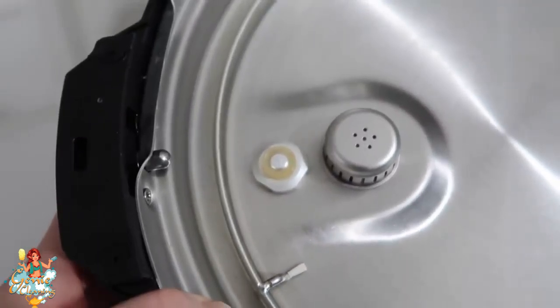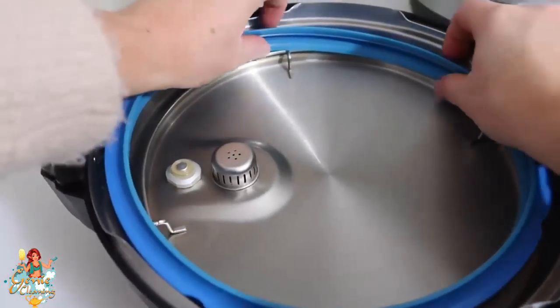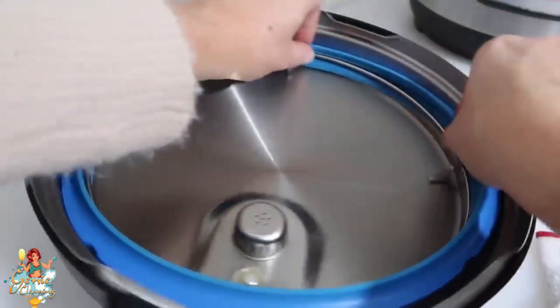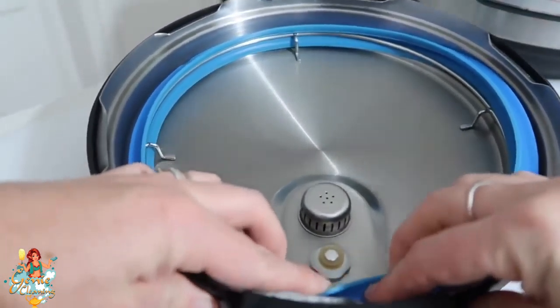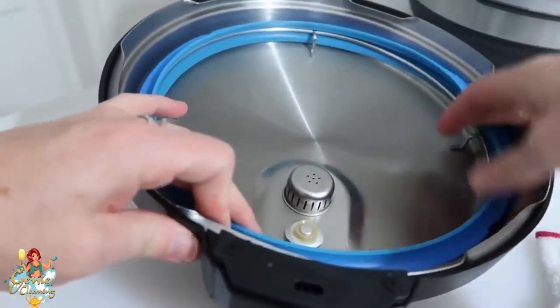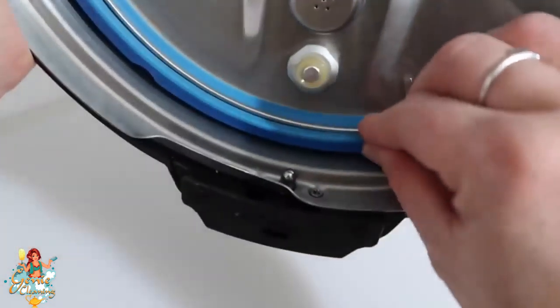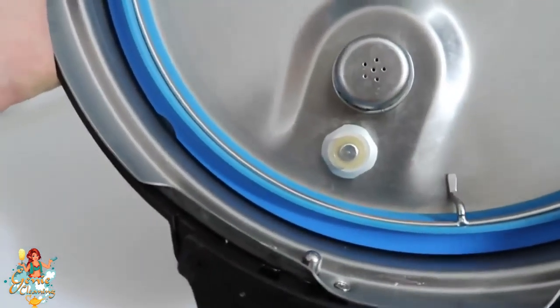Now it's time to put the sealing ring back on. Make sure it is firm and snug — I like to start on one side and then fold it in, slowly going around all the edges. Then rub your fingers around the edge to make sure it's all on correctly, because your Instant Pot won't seal if the ring is not on correctly.